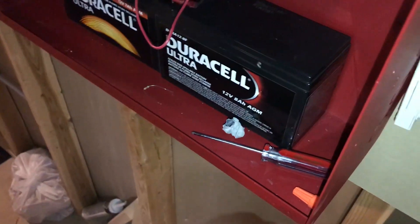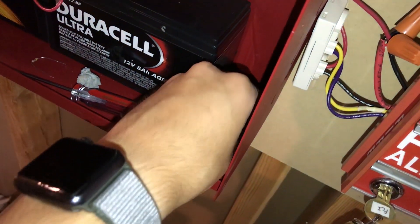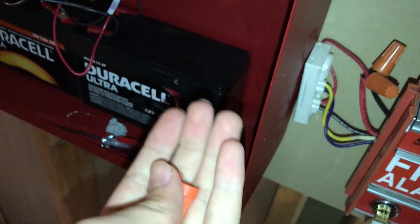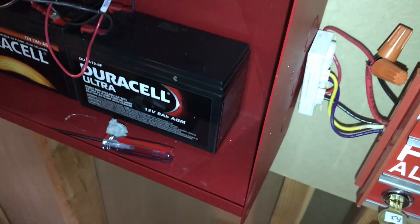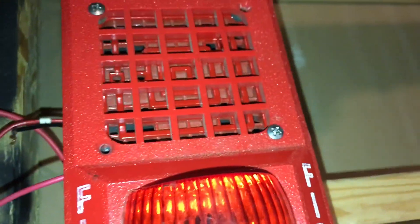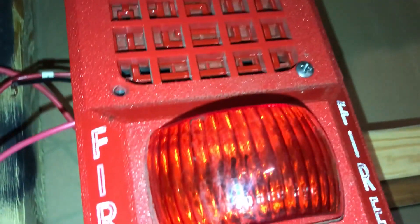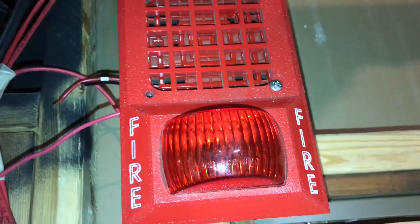Hey guys, I wanted to make just a quick fire alarm help video today, showing how to wire up a standard fire alarm — most of them are going to be a similar process. Right now I have this old Space-Age Electronics light plate, and I think it's also a Space-Age horn — model numbers are slipping my mind, so if I remember I'll put them in here.